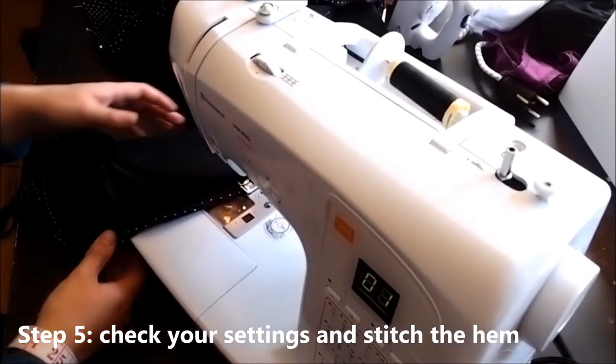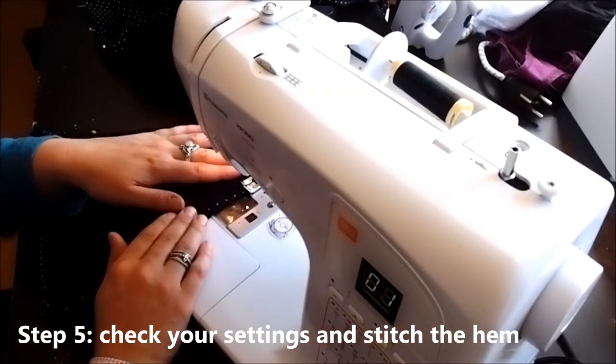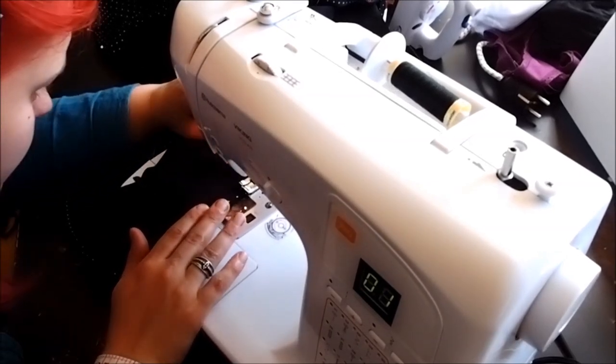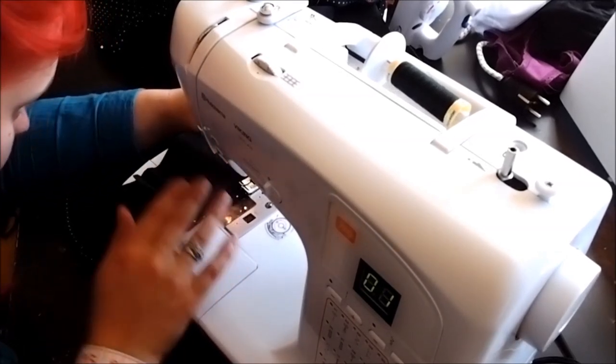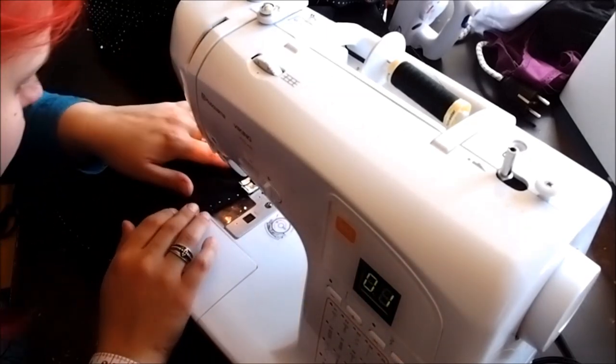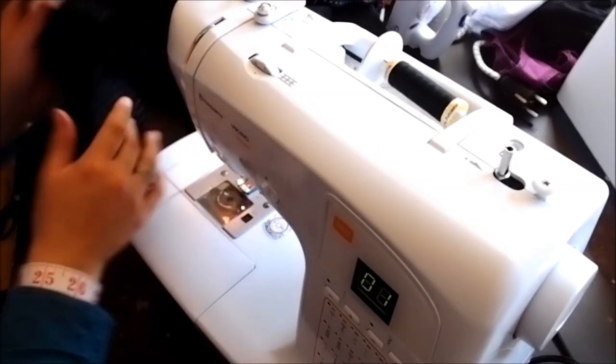Before you start sewing, it's always a good idea to test your stitch on a piece of scrap fabric. This stitch is slightly smaller than the one used in the original, so I'm going to make it a little bit larger. That looks good on both sides.